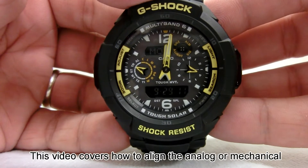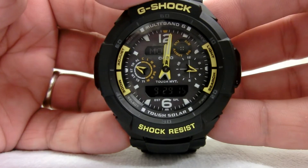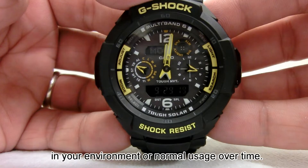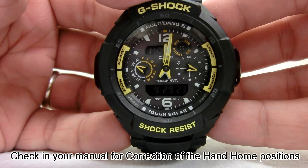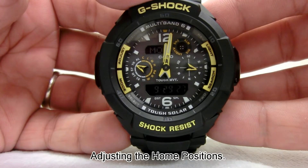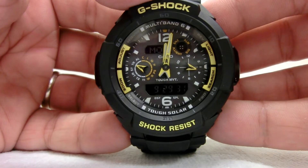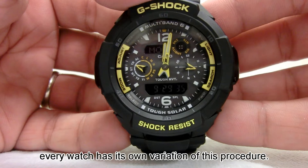Welcome! This video covers how to align the analog or mechanical hands of a Casio watch. The watch hands may be affected by magnetic components in your environment or normal usage over time. Check your manual for correction of the hand home positions, adjusting the home positions, or on some watches there is an H set mode. Just remember every watch has its own variation of this procedure.